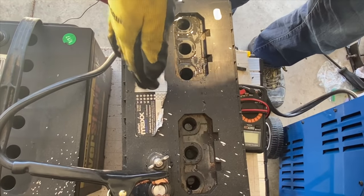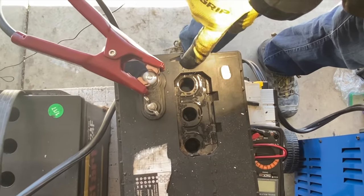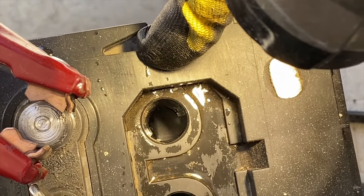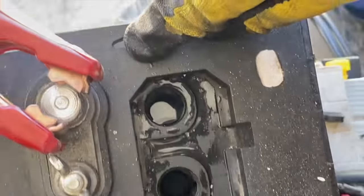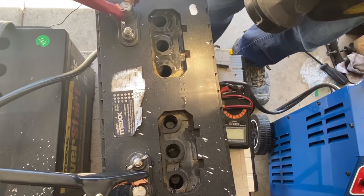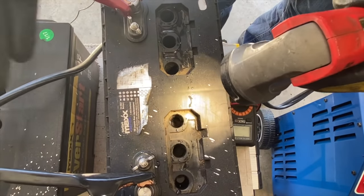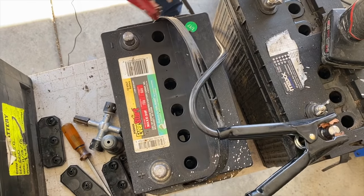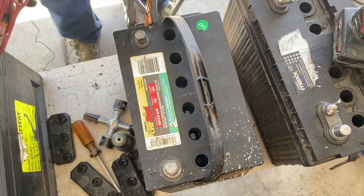So far I only have one active cell — the first cell. When you start seeing it bubbling like that, that means it's an active cell. When most of them start to be active, that's when you put the charger on medium or low and leave it overnight. Let's go to the next battery and see if it has more active cells.